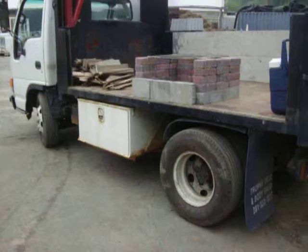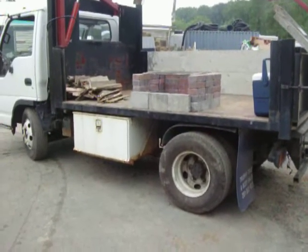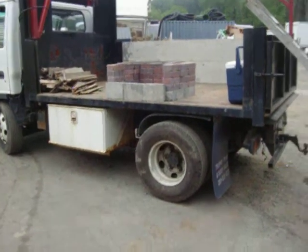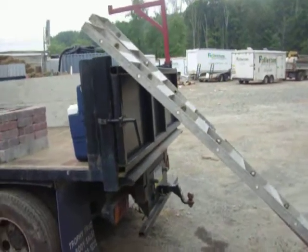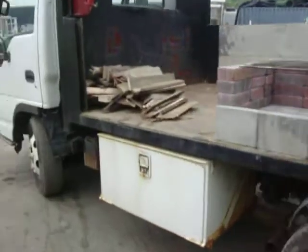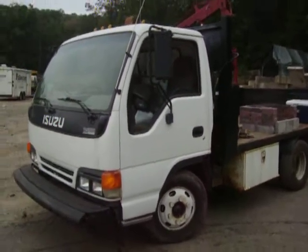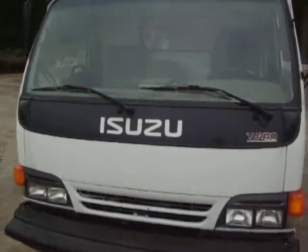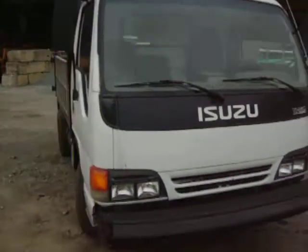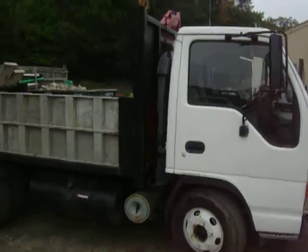I'll show you the rest of the dump truck. I built this truck — the aluminum sides come off so it turns into a flatbed. It dumps, and it's got a barn door style tailgate on the back. It's an Isuzu NPR. I'll show you the other side with the sides on it. I only had to take the one side off for the barbecue.